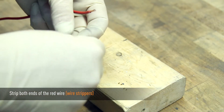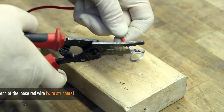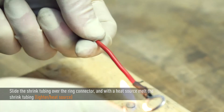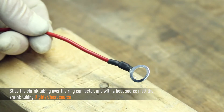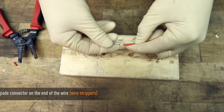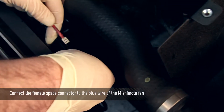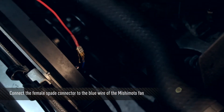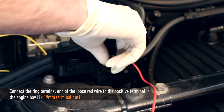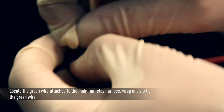Now take the red wire and splice the end of it, leaving approximately a quarter inch of exposed wire. Cut a three-quarter inch piece of small shrink tubing and slide it onto the red wire. Crimp a ring connector onto the end of the loose red wire and solder the ring connector to the exposed wire. Slide the shrink tubing over the ring connector and with a heat source melt the shrink tubing, ensuring you are covering any exposed wire. Cut another three-quarter inch piece of shrink tubing, slide it onto the red wire, splice the end, crimp a female spade connector, and solder it. Connect the female spade connector to the positive wire of the Mishimoto fan, then melt the shrink tubing to cover any exposed wire. Connect the ring terminal of the loose red wire to the positive terminal of the engine bay near the passenger side firewall. Locate the green wire attached to the main fan relay harness, wrap it up, and zip tie it — the green wire is not used in this application.